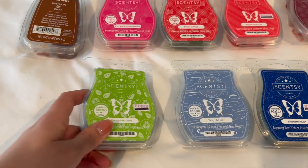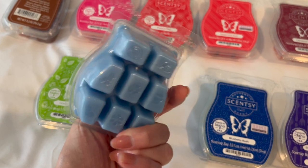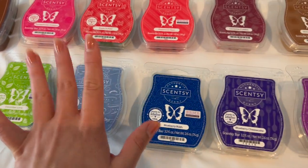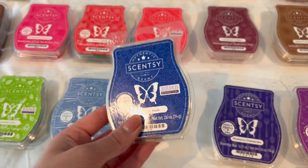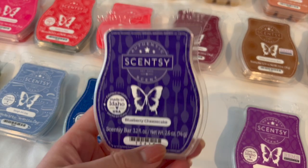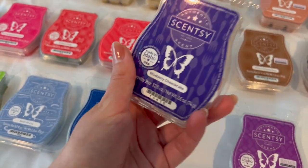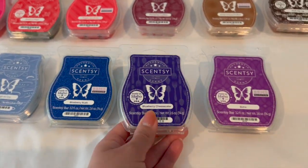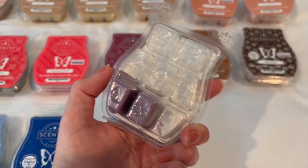I have a Cucumber Lime that I'm excited to pull out when it gets hot — it's still in the 70s so not quite yet. There's Sleigh All Day, a really nice winter scent I'm keeping for next Christmas. Blueberry Rush is one of Ryan's absolute favorites — I'm saving that for summertime, I think it'll be perfect for hot days. Blueberry Cheesecake I recently tried for the first time and it honestly smelled like blueberry cake donuts — so good, highly recommended.